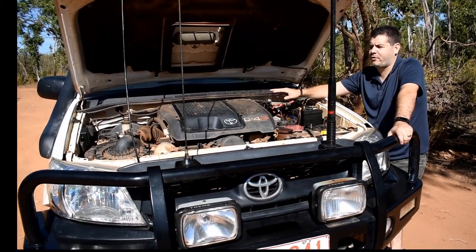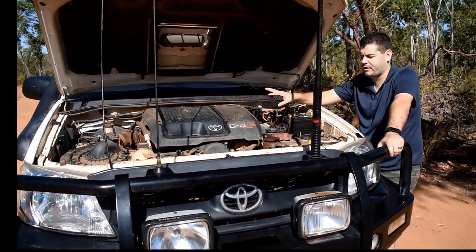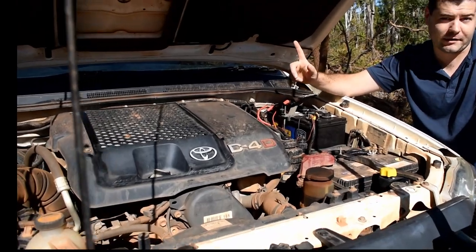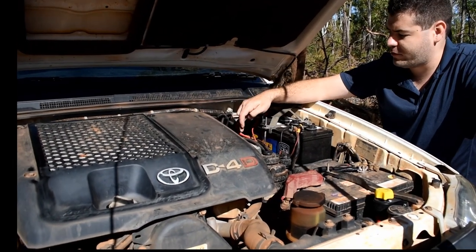So the engine compartment is pretty much stock. We haven't done a great deal in here, but what we have done is added a dual battery system. In fact, I lied — this was already in the car when we bought it.